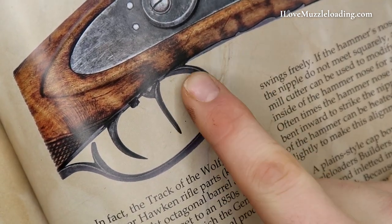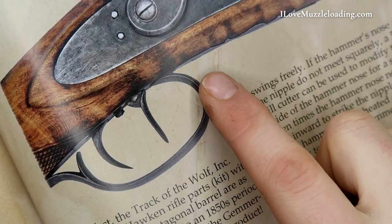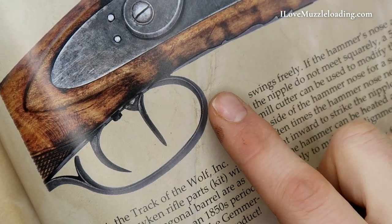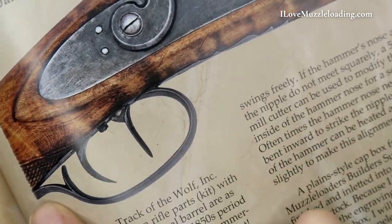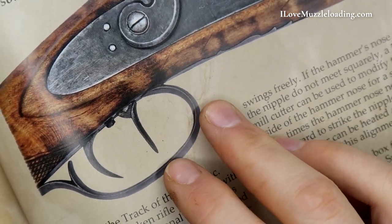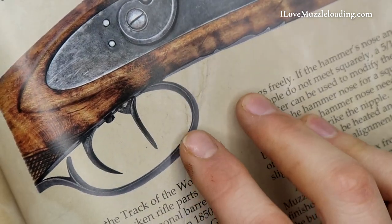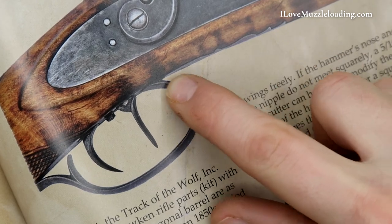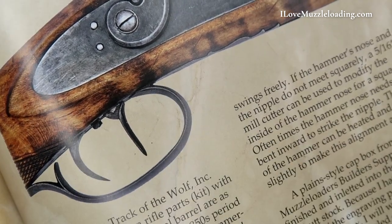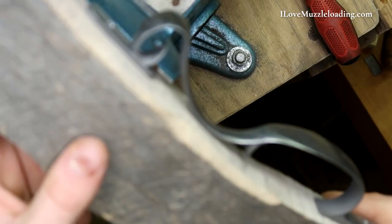Looking at our reference, our trigger guard on the original is so sleek in comparison to the casting we have now — and that's going to be normal across castings. You're not going to really find a casting out there that looks like this and is ready to go. The work is put onto you as the builder to refine things and make them look as sleek as this. You don't by any means need to take your kit hardware to this level of finish — the Hawken Shop stuff was producing master work. But what we can do, similar to the rear of the trigger guard, is come in here and clean up and accent this point to give our trigger guard a little bit of that sleeker look.